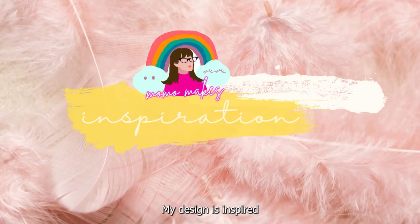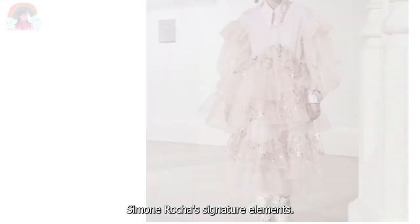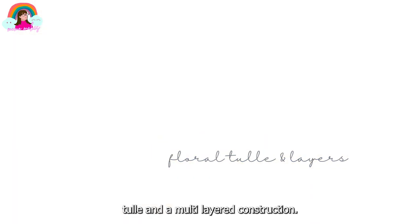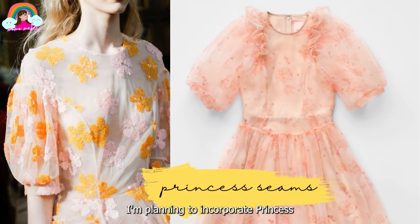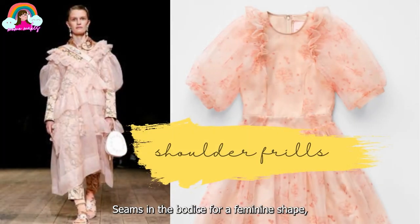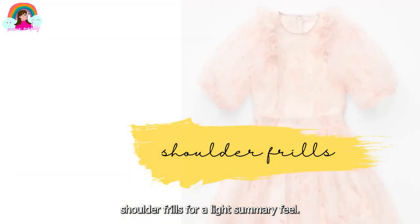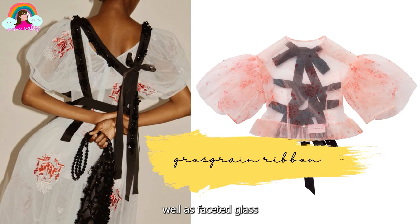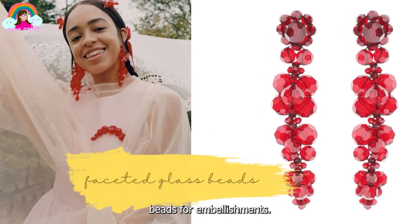My design is inspired by various aspects of Simone Rocha's signature elements. I'm going to be using a 3D floral tulle and a multi-layered construction. I'm planning to incorporate princess seams in the bodice for a feminine shape, shoulder frills for a light summery feel, voluminous sleeves for a very modern look, and grosgrain ribbon,